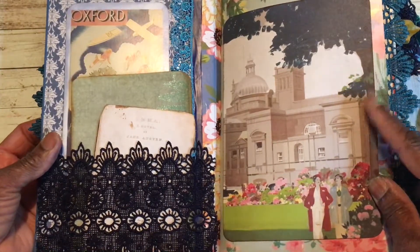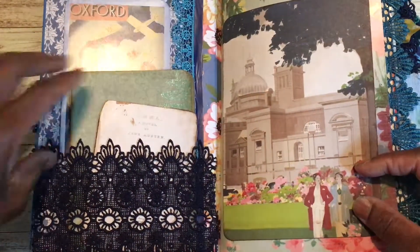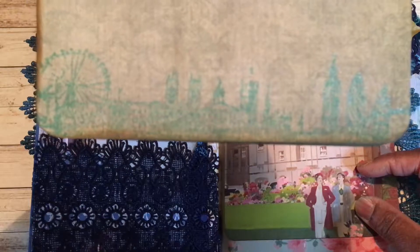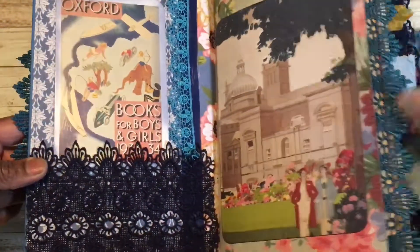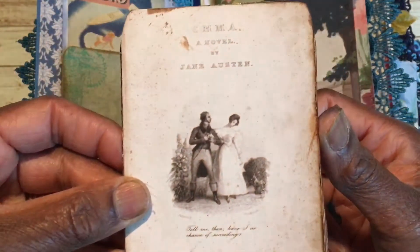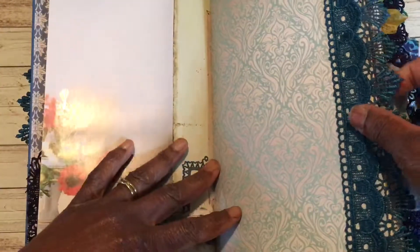Starting off with this little cityscape — it looks a bit like the Pavilion in Brighton, I'm not sure. It's on a piece of paper like a vintage fabric. I've also popped in a London cityscape stamp on the front, and on the back there's a vintage postcard from the Oxford Book for Boys and Girls from the 1930s — I just love the colours. I've also added a little bit of Jane Austen ephemera.